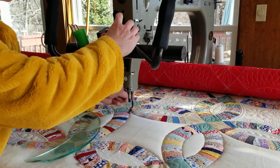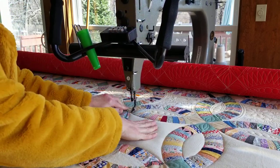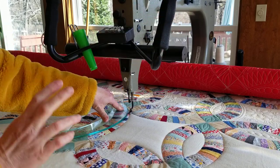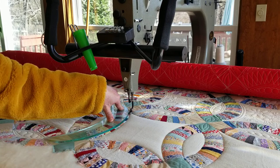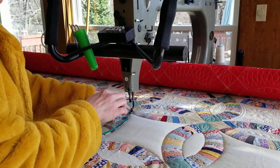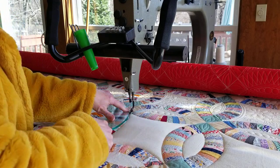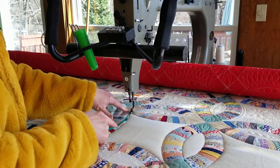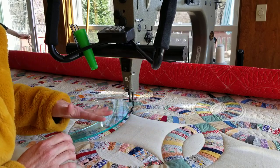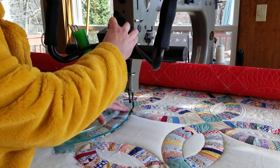So what you do is bring your thread up wherever you want to start. We've got our ruler base on here, we've got our long-arm ruler. I have my machine set to regulated stitching so it can stop, or I can stop and readjust the ruler as I need to. I've already stitched in the ditch around the inside of this piece, so now we're going to make two echoes around the inside of our design. Let's have a go.